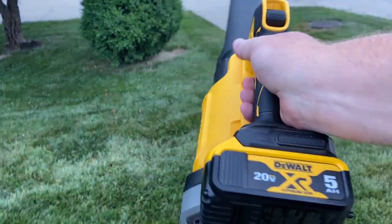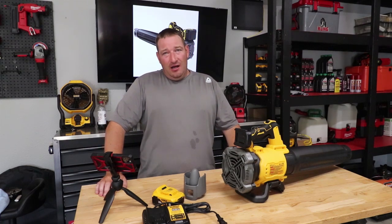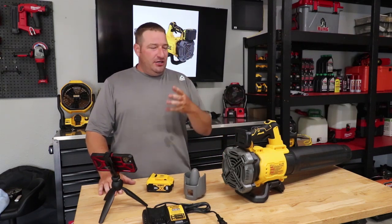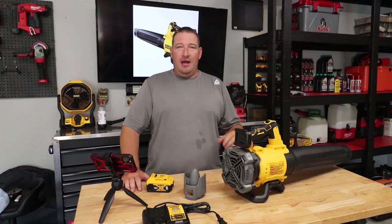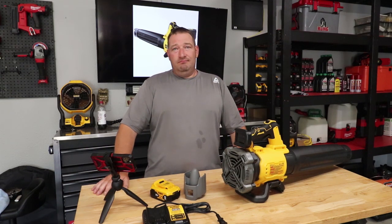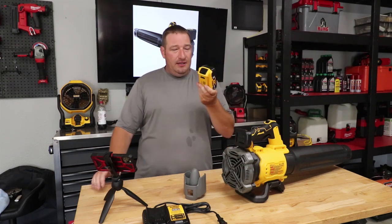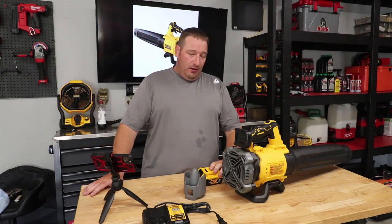The new DeWalt XR brushless with a 5 amp-hour battery really does work very well. Runtime, though — let's just say it's not the greatest. If you're a DeWalt fan already running all DeWalt, you'll have a ton of batteries, which is a good thing. For a small residential property, one battery is probably going to get you through just blowing what you need.